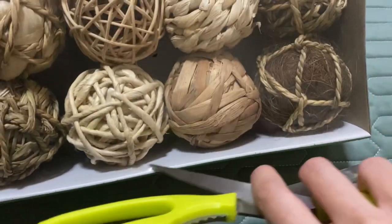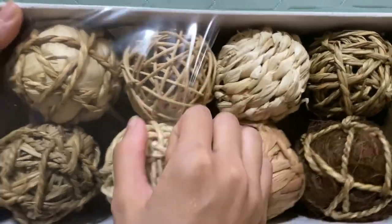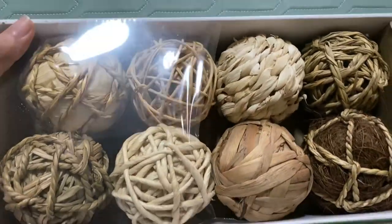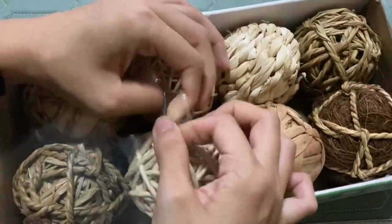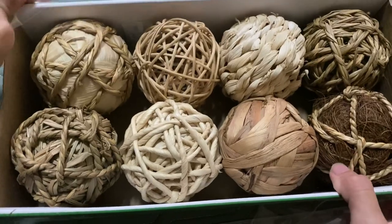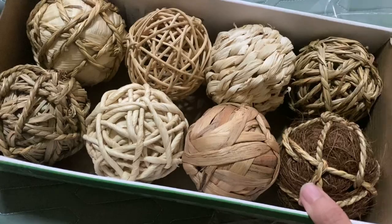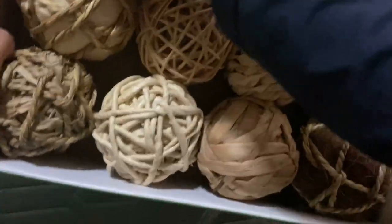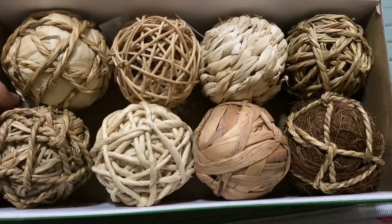Let's open it up and take a look at each of the eight balls. I actually like how it provides a variety so you can try every type, test it out, and figure out what kind of material your pet enjoys interacting with, then get more of that specific material for your hamster.